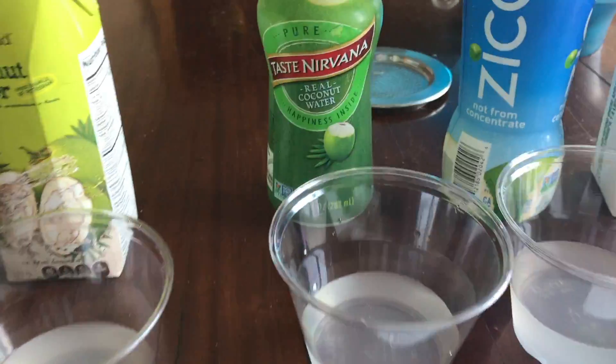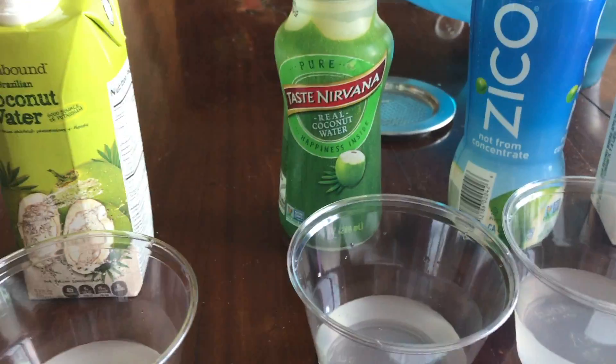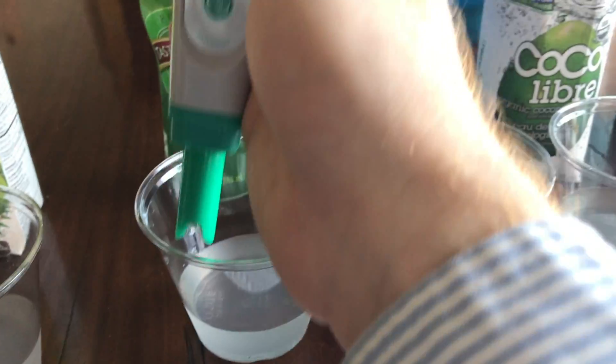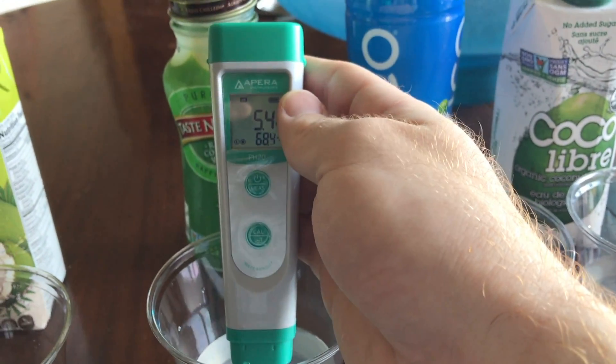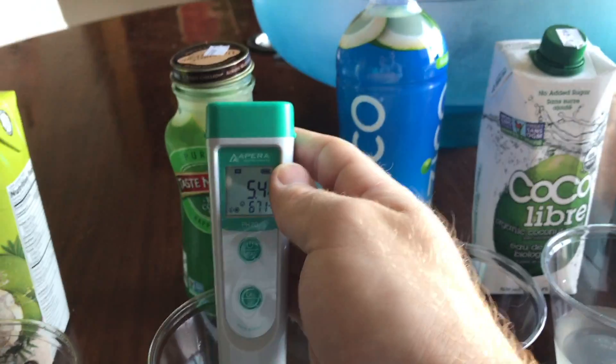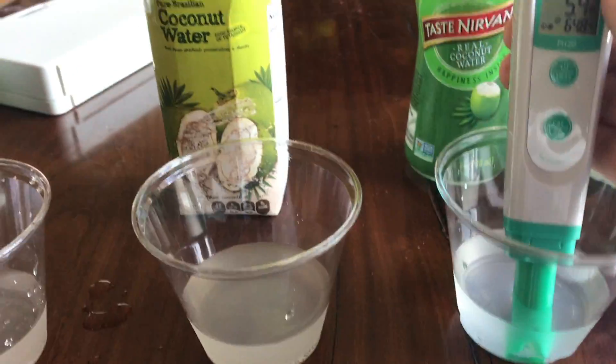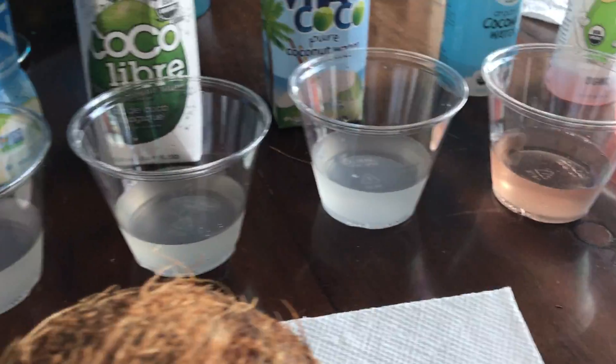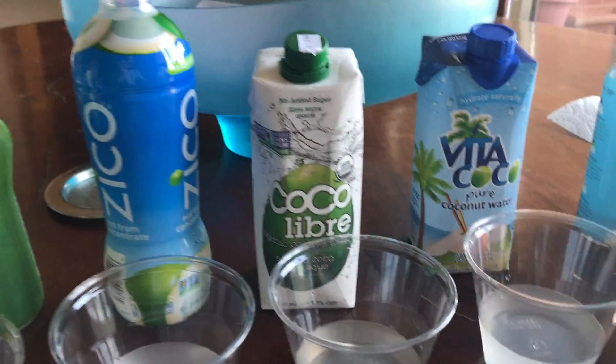Taste Nirvana. This one's a little bit more expensive — I'm wondering if that has an effect on the pH level inside the bottle. Let's test it. We have a pH of 5.4. That's much better than Abound coconut water and closer to real natural coconut water. Just going to recalibrate it again and move on to the next one.